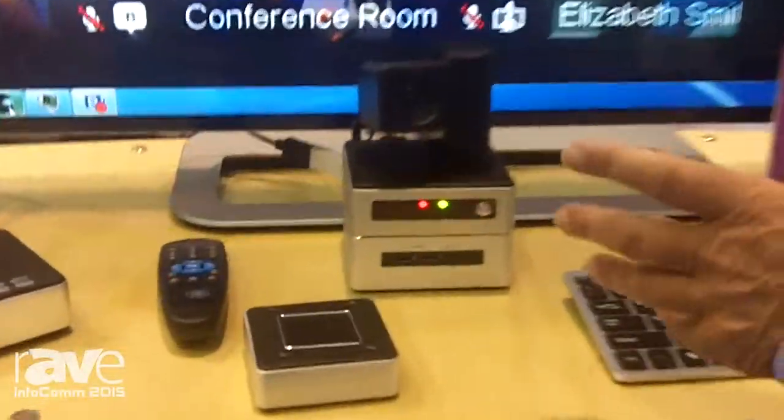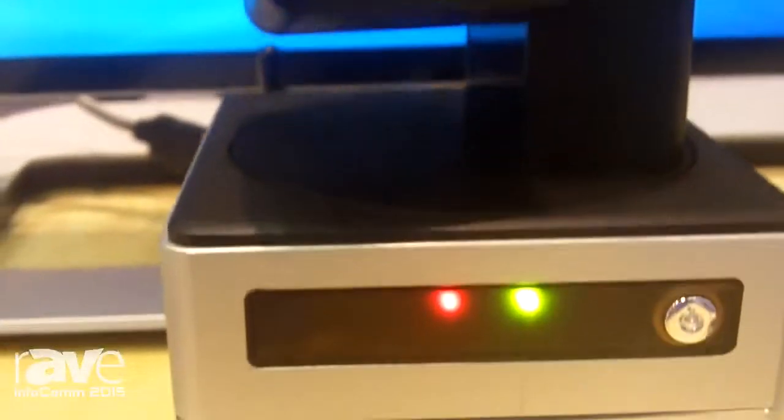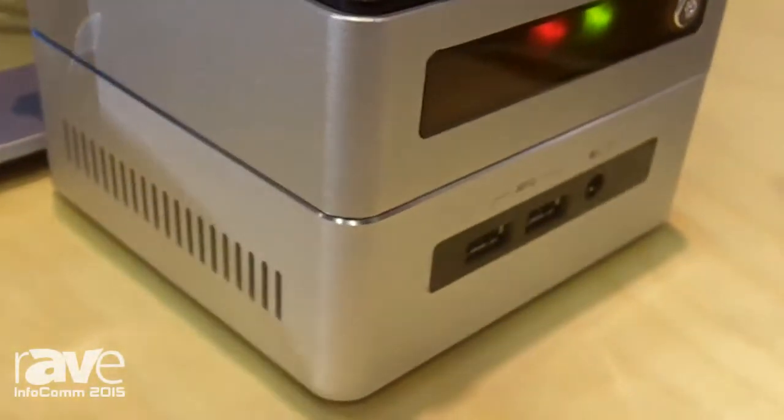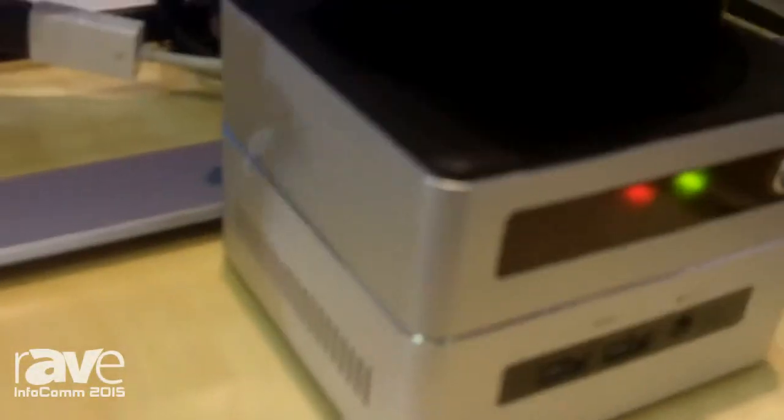What we have is that we took one of our Compass cameras, mated it together with the Intel NUC, kind of ripped the bottom out of our camera, ripped the top off of the NUC, put a bunch of wires together, and we made some magic here.